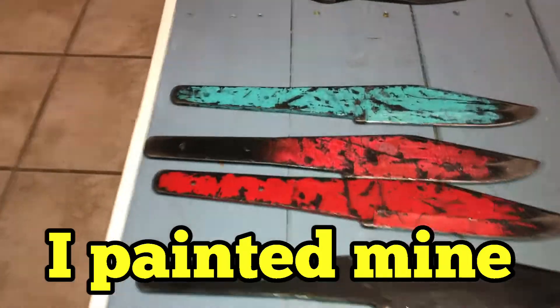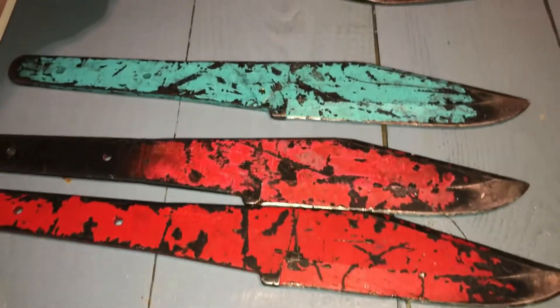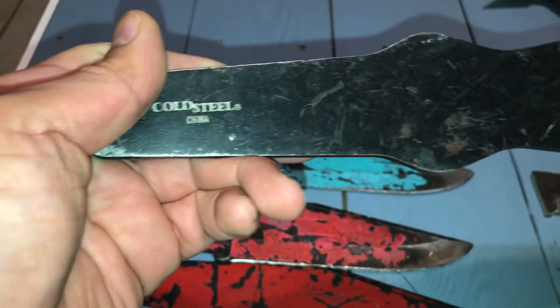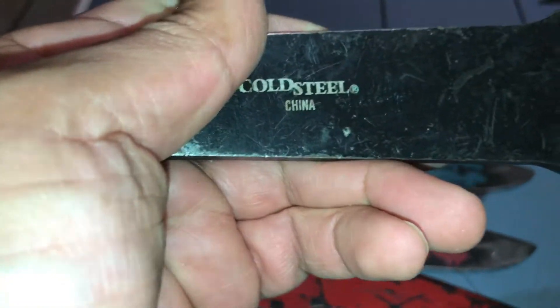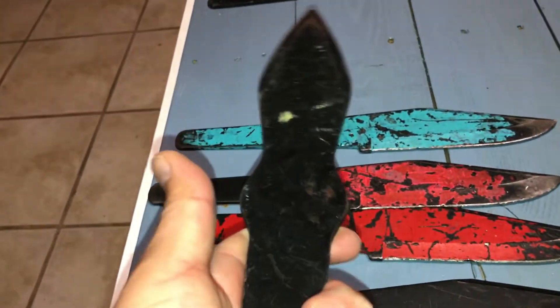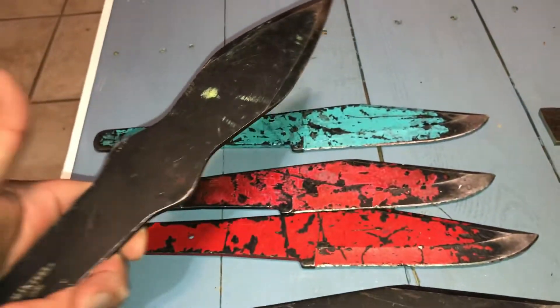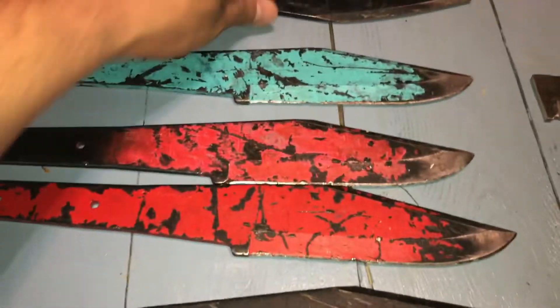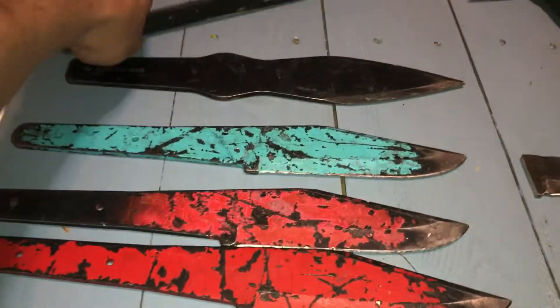Another Cold Steel product is the Sure Balance — it's heavier and made in China. It's a beast and has the same thickness as the Perfect Balance. Nothing wrong with it, and I've seen plenty of people throw these, but I just don't like the design, so I only have one.